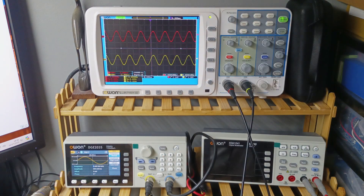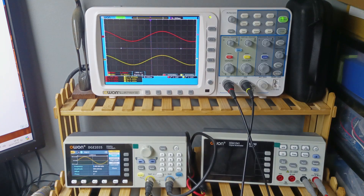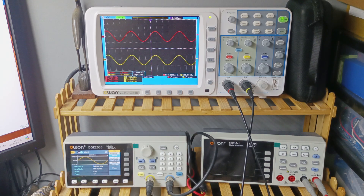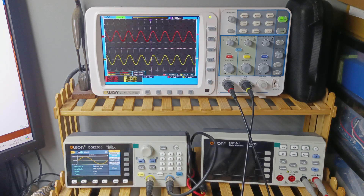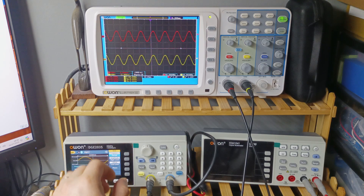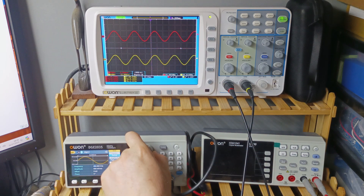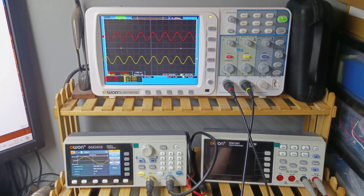At 1kHz we also have 3V RMS on the output. At 500Hz we have 3.1V — looks like it's amplifying the low frequencies just a little bit more, but not that much. At 100kHz we're at around 3.08V, and at 50kHz around 3.09V. Down at 20kHz we're still in the same range of 3V RMS. At 10Hz it's doing 2.5V, so the flat frequency response appears to go from about 20Hz to 22kHz.